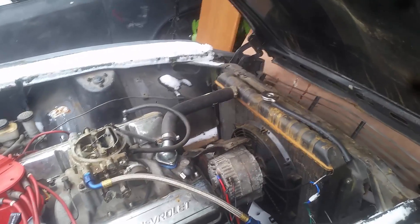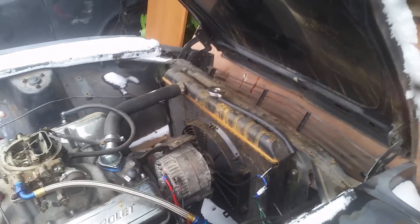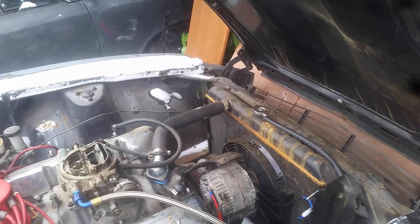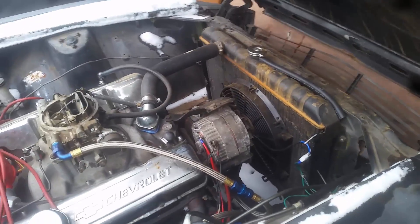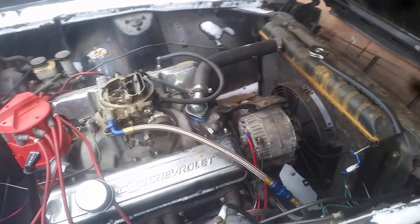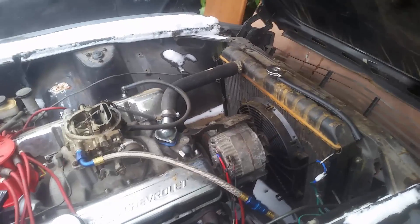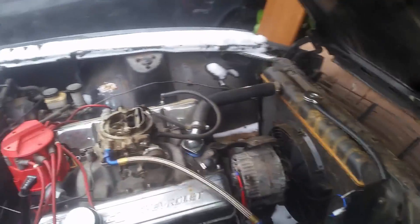There are different alternators available. They sell the one-wire alternator, which a lot of hot-rodders have been complaining about because you have to really wind them up to get them to charge at all. Then there are some newer ones people aren't complaining about and say work great — so your mileage may vary. The three-wire alternator is about $50 with a lifetime warranty, and you can get it replaced anytime at most parts stores.